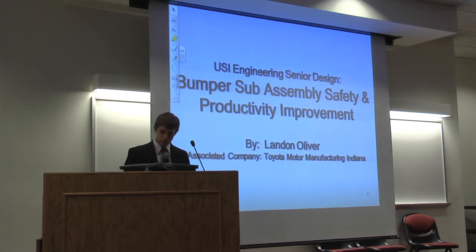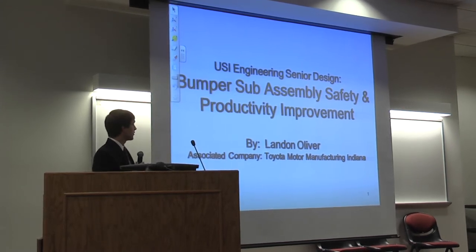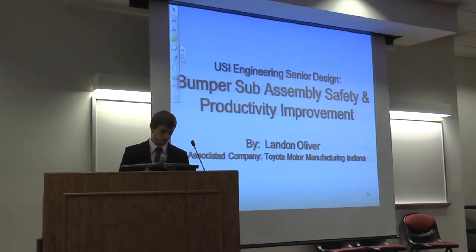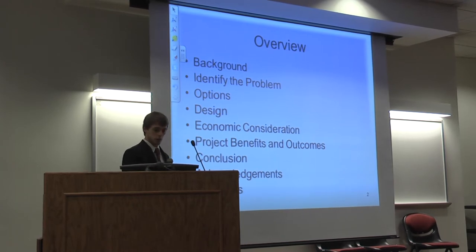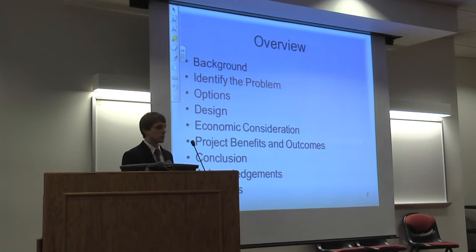Hi, I'm Landon Oliver. My project was bumper sub-assembly and safety productivity improvement, and the company I worked with was Toyota. I'm going to go over some background, identify the problem, options, the considered designs, economic considerations, project benefit and outcomes, conclusion, acknowledgments, and then some questions.